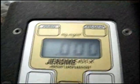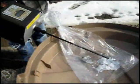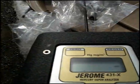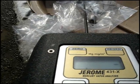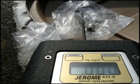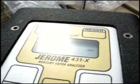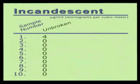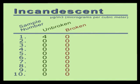Our first reading with a broken incandescent bulb returned zero — no mercury vapor. We then took a total of 10 measurements. At the end of our measurements, the data for the incandescent bulb showed there was no mercury vapor detected when the incandescent bulb was broken.